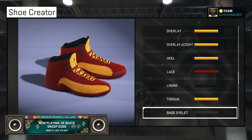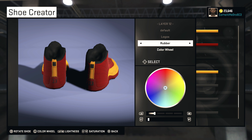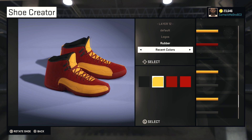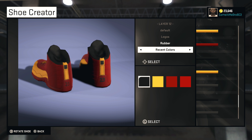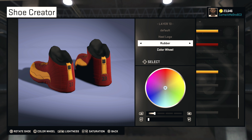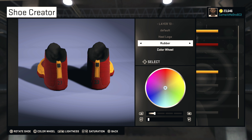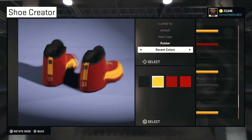All right, your shoe outlet — we're going to leave it how it is. Now logos — what you're going to do is go over to recent colors and make the logos black, so that way they're legible. You can't see them if they're yellow, and I didn't want to go red on them. For the heel logo, leave it rubber and go gold on it.